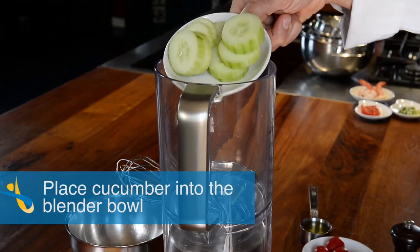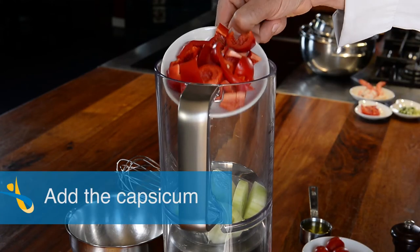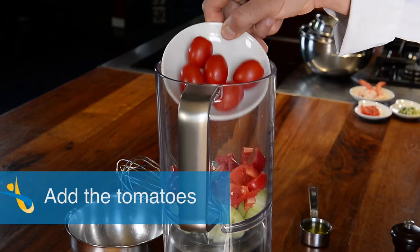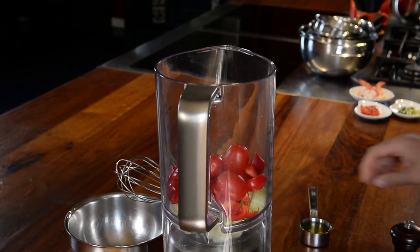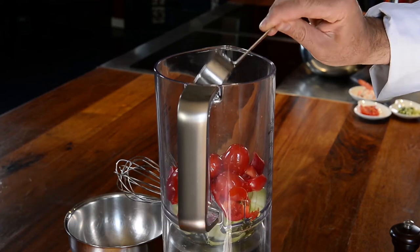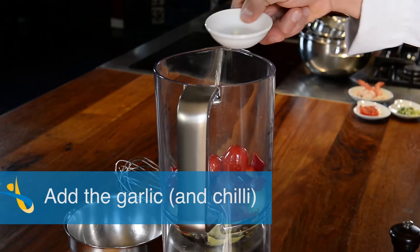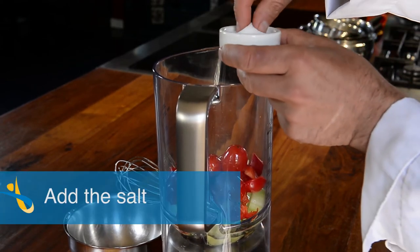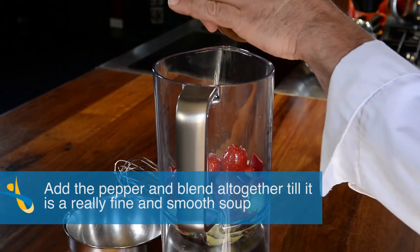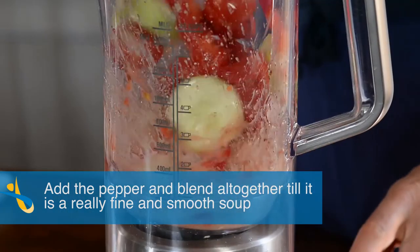Start by placing the cucumbers into the blender, add the capsicums, add the tomatoes, the olive oil and the vinegar, then the garlic and some chili if you like, then add the salt and the pepper, and blend together till it is a really fine and smooth soup.